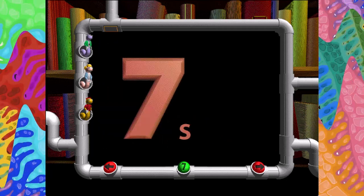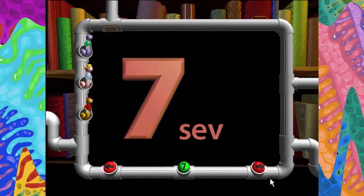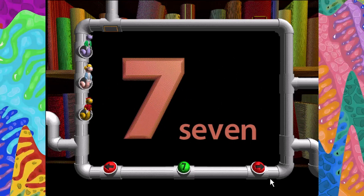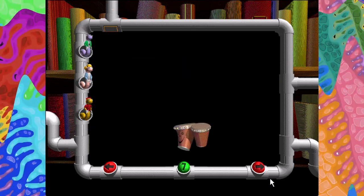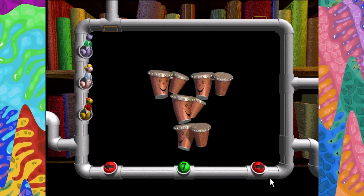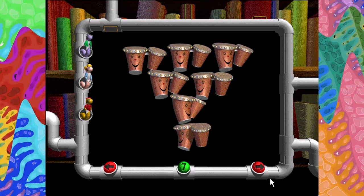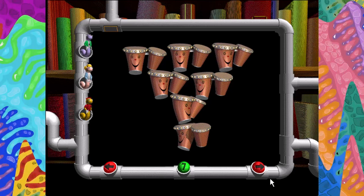Seven. S-E-V-E-N. One, two, three, four, five, six, seven. Seven nutty bongos balanced on a pin.